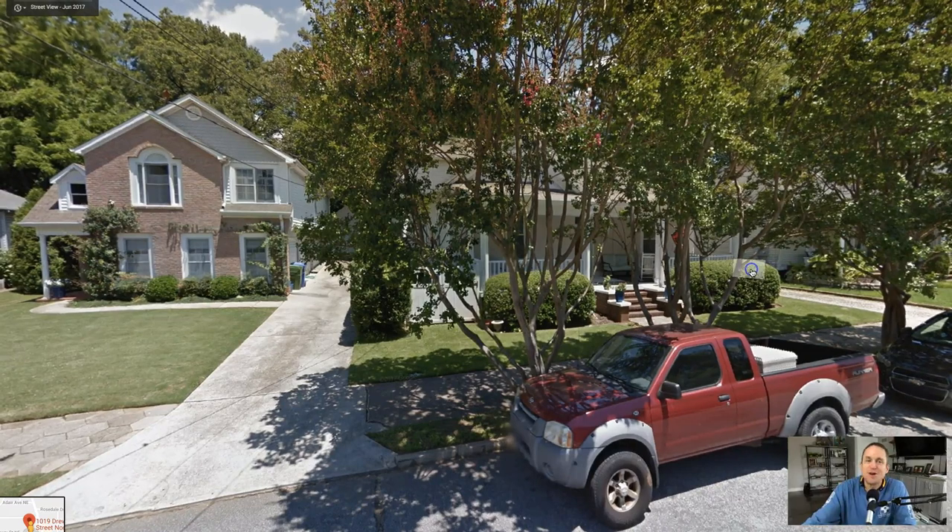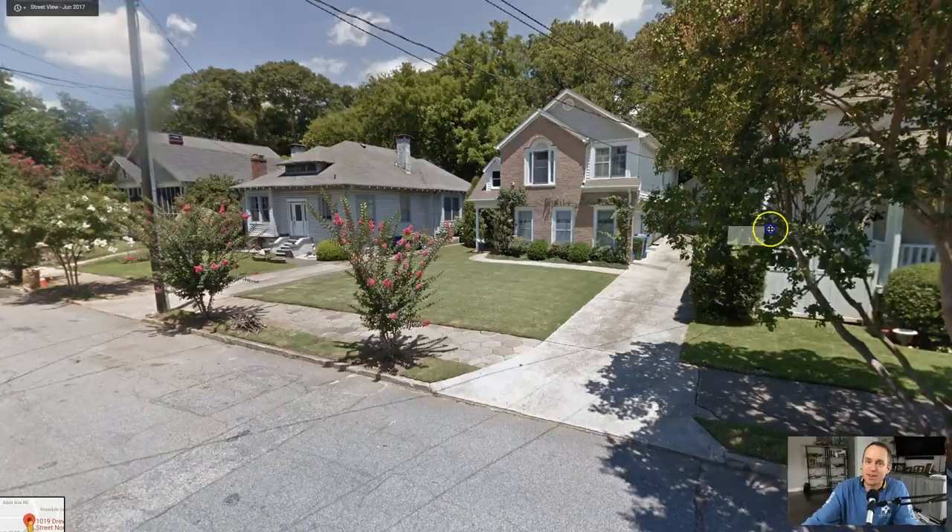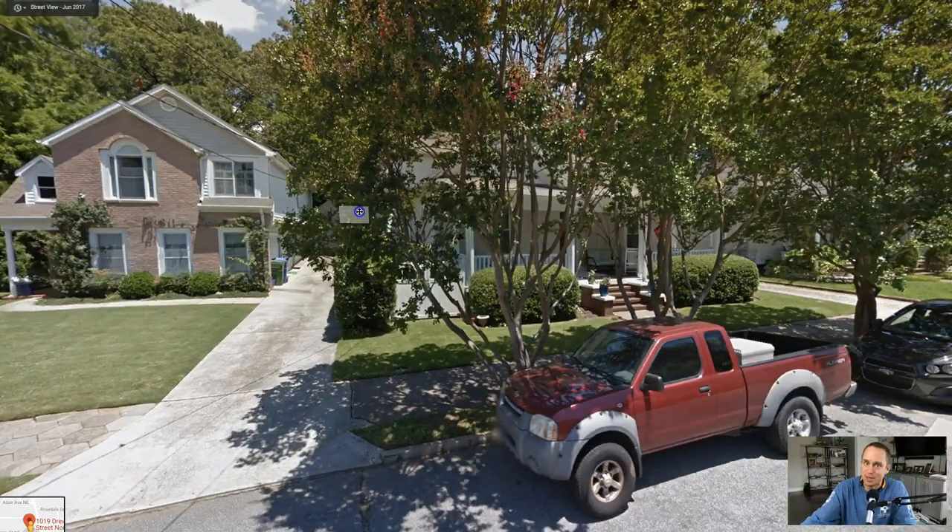Crepe myrtles get awesome. If you ever go to the Atlanta Botanical Garden, they get really big. A lot of people head them off, but they get really big and beautiful. There are a couple outside the Atlanta Botanical Garden — the trunks are like that thick, they're like 60 feet tall.